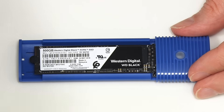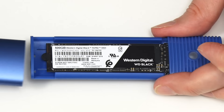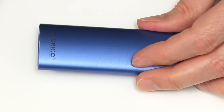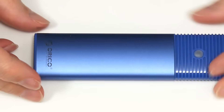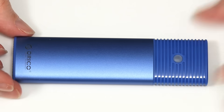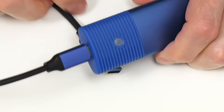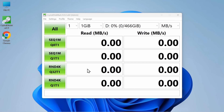We take the cover and slide it on, then hold it in place with the end piece which just drops in and clicks. We take the USB cable — USB-C at this end — plug it in, take this and plug it into a computer, and we can run another CrystalDiskMark test.